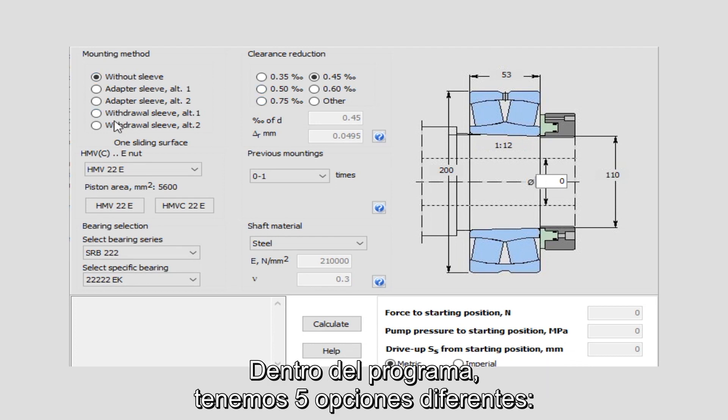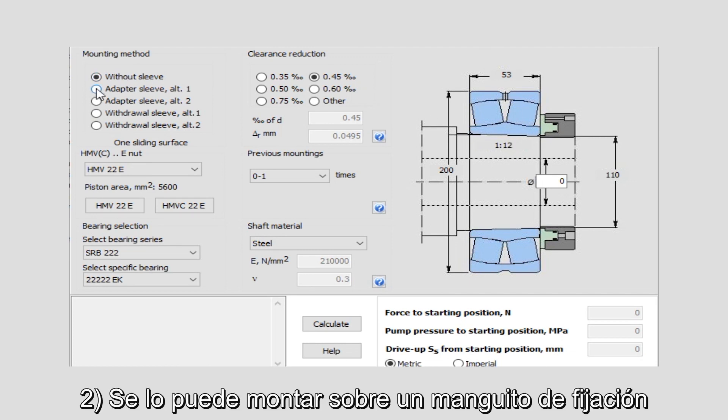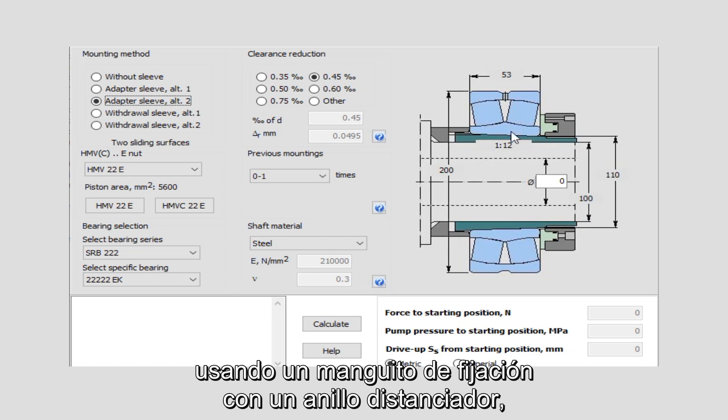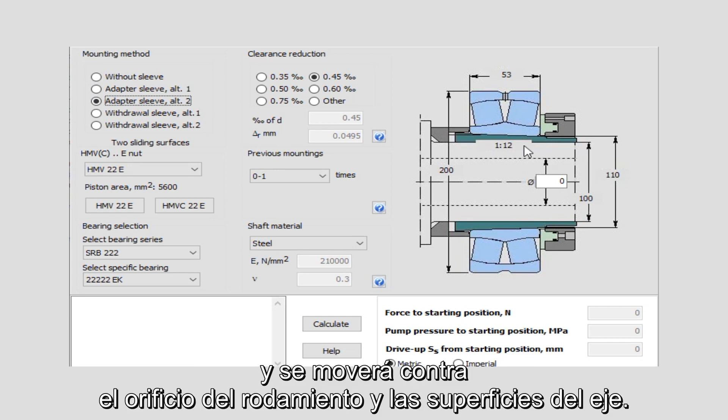Within the program we have five different options. One: the bearing can be mounted straight onto a tapered seat. Two: it can be mounted on an adapter sleeve without the requirement to position against a shoulder on a shaft. Three: mounting against a shoulder on a shaft using an adapter sleeve with a spacer ring. In this case the adapter sleeve is pulled through the bearing and would move against the bearing bore and shaft surfaces.